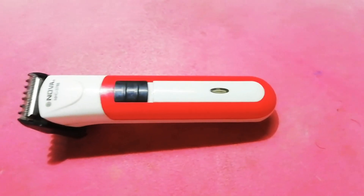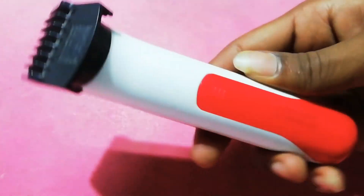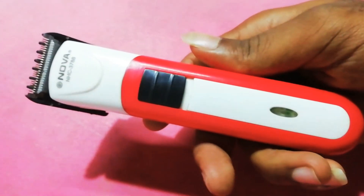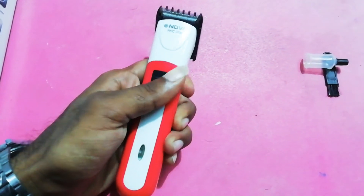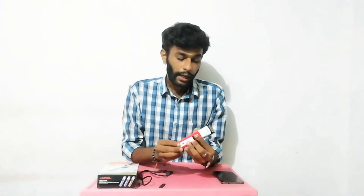The trimmer is made of heavy plastic material. It has electric zones and an LED light. You can see the LED indicator when charging the power.